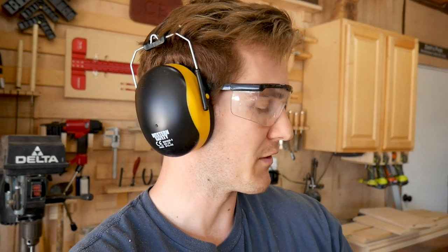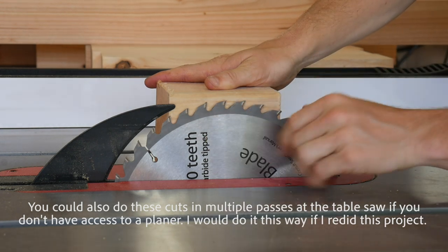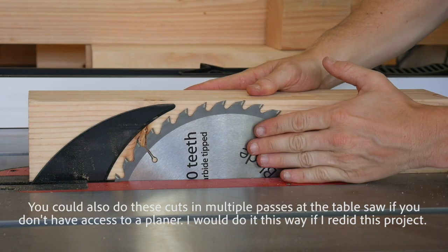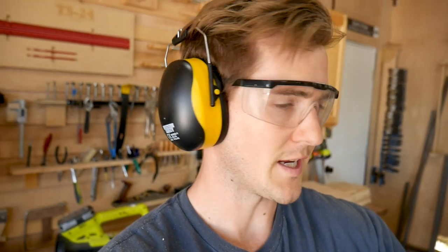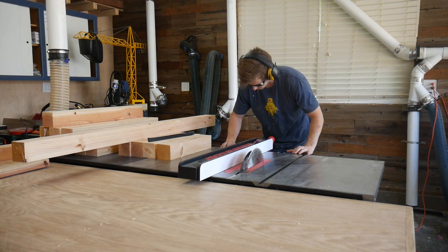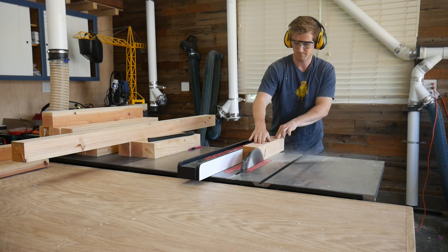I just finished planing all of the four-by-fours. The reason I did that was because my table saw doesn't have the cut capacity to cut four-by-fours all the way through, so it was easier to plane the wood down to the right height so I can now use the table saw. When you plane four-by-fours it tends to leave them not totally square, so I can take everything over to the table saw to square everything up and cut each piece to its exact width and height.